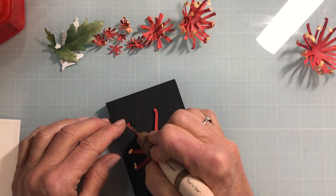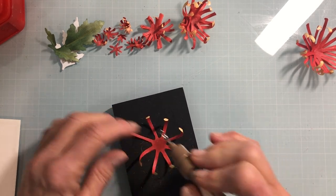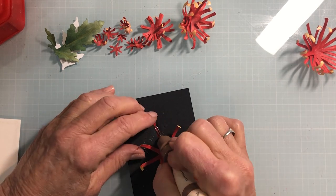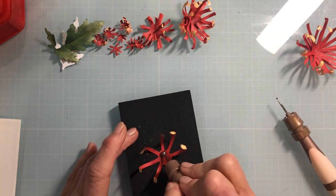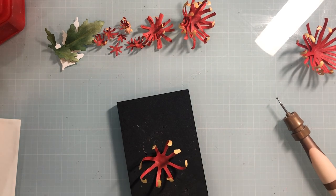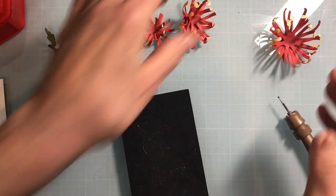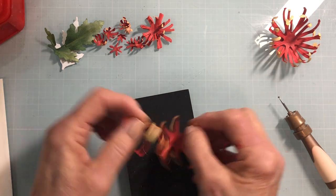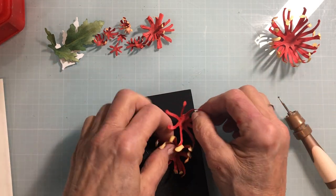Do this on the first two layers of petals. You've got the large plate cut four times. Then grab your medium ball stylus and circle around the center — don't worry about it closing up too tightly because you'll be able to open it up as you put it together. I've also done the same thing on the next set of petals, which I cut three of — so four and three.